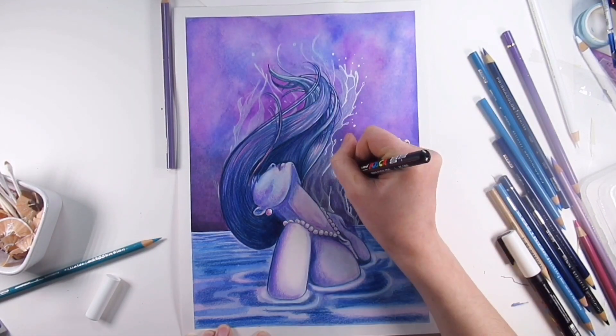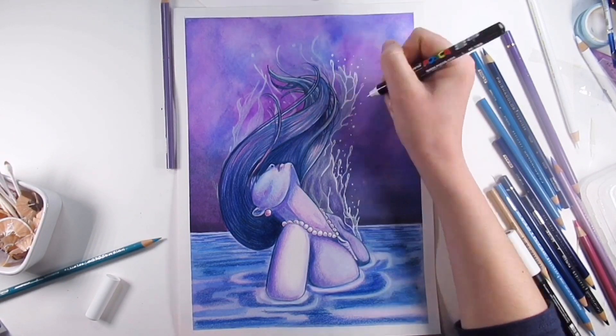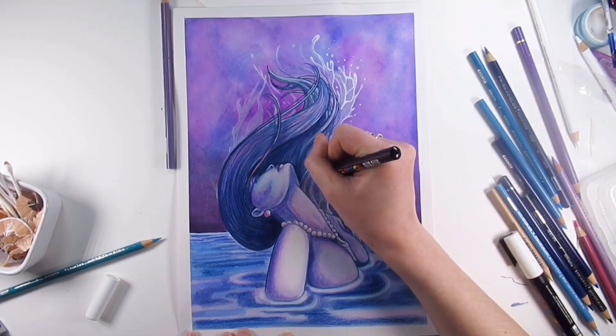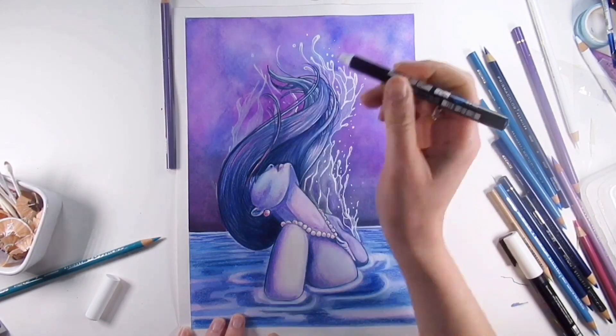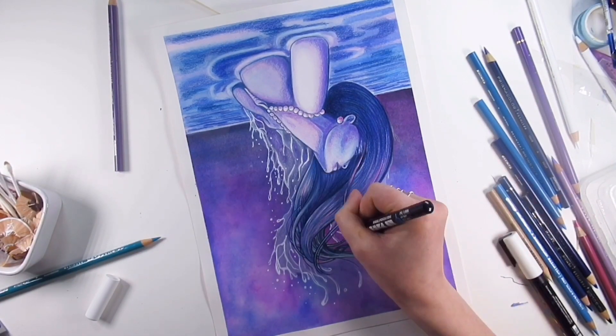To really add some highlights to it, I also included some Posca pens, because they are brilliant. I wouldn't say it was an emergency, but it was an emergency — and it really, really brings out the details in the waves. I'm so glad that I didn't give up on this picture.